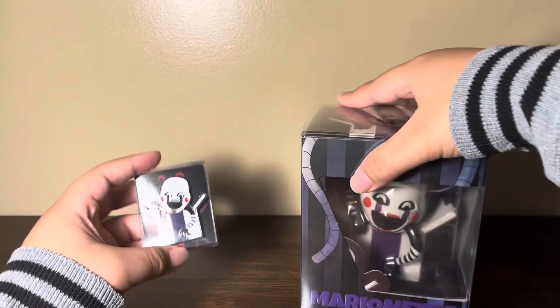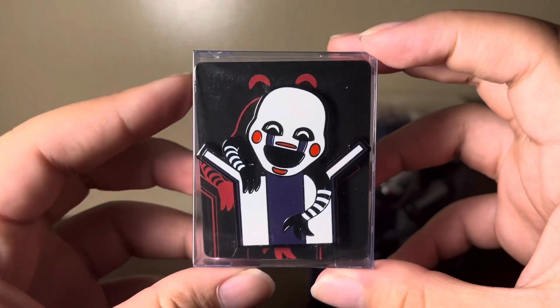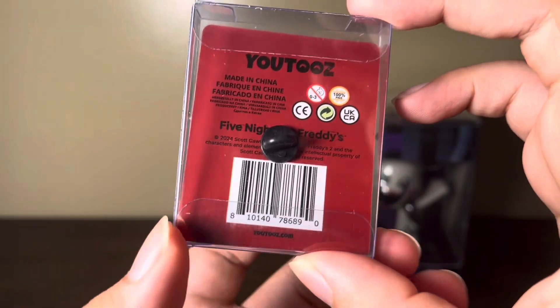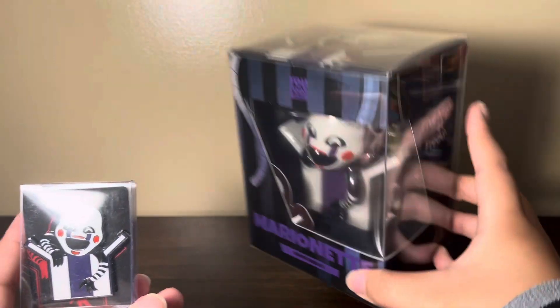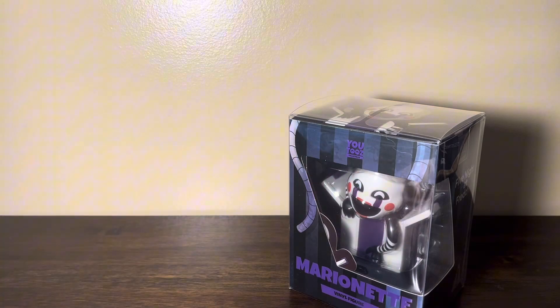There are pins here too. Let's take a look at this one first. Here is the Marionette pin. Pretty cool. And here's the backside. Front again. It's basically the exact same as the figure. So let's put that aside for now.